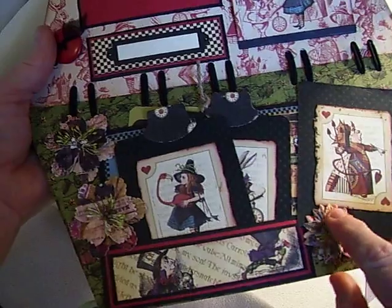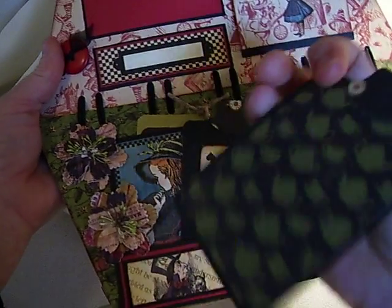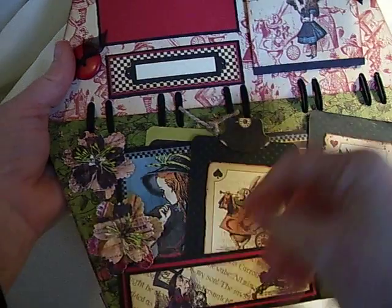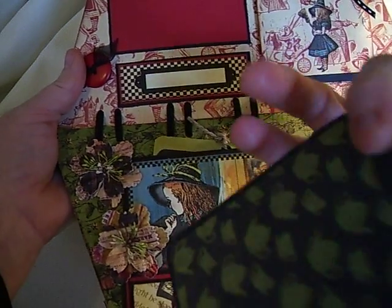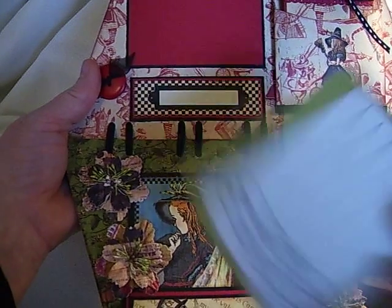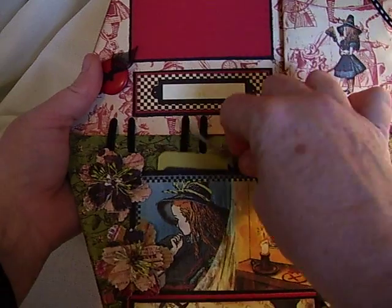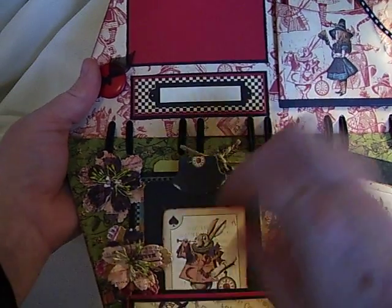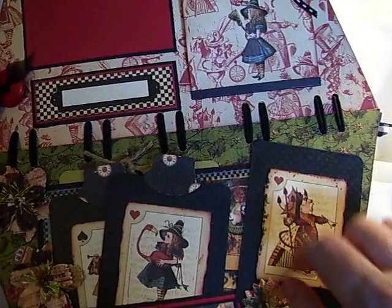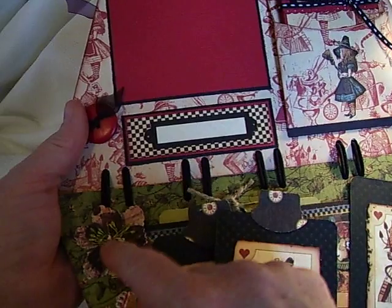I simply made a pocket and set it up where you could put a couple of tags in it. There is a tag back here, and for Halloween I stamped it with Boo and a ghost. They just set in there — this one is attached, it's just for decoration. And then I added a couple of what I think are Prima flowers here.